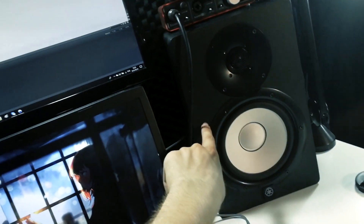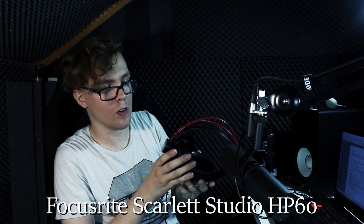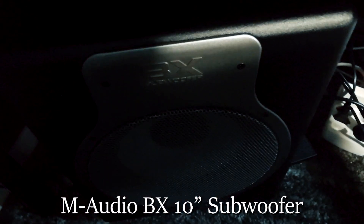So that's all my guitars. Let's move on into audio equipment. First off, my studio monitors — this one and this one are Yamaha HS7s and they are quite good. When I mix my music it's generally a trade-off between those and these Focusrite Scarlett Studio HP60 headphones. And down by my feet there is an M-Audio BX 10-inch subwoofer that I use both for audio production and just for listening, because subwoofers make things sound great.